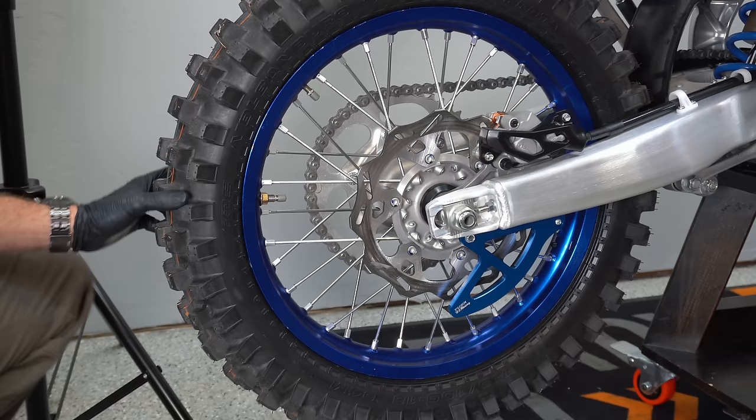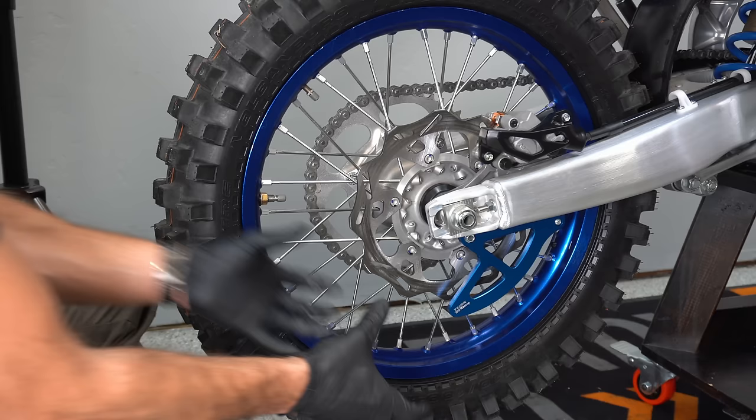Having a hard time making it up a hill? Take some of the air out of your tire to make a bigger contact patch where your tire will squish down more on the ground, give you better traction, and you might be able to make it up that hill with a little less air pressure.